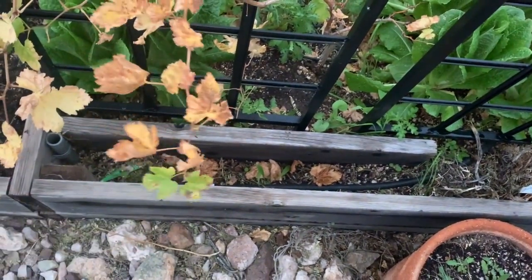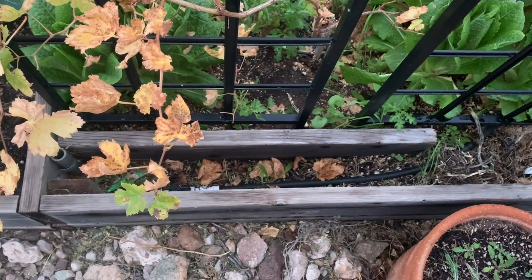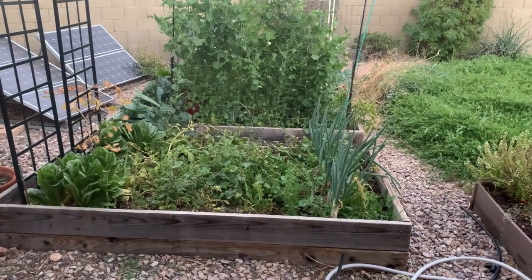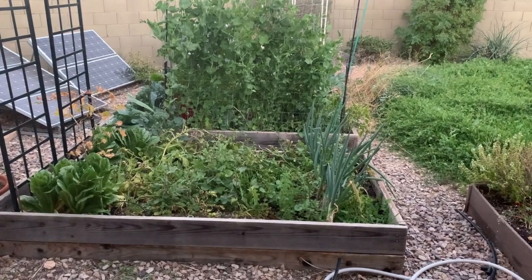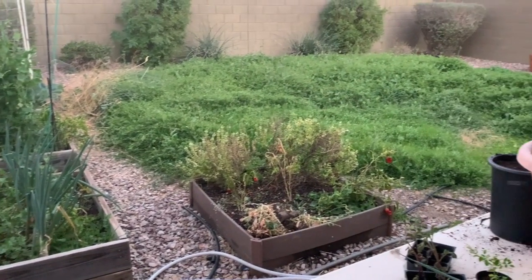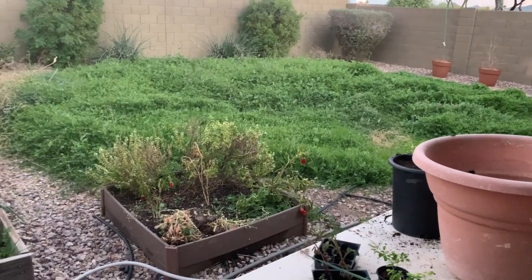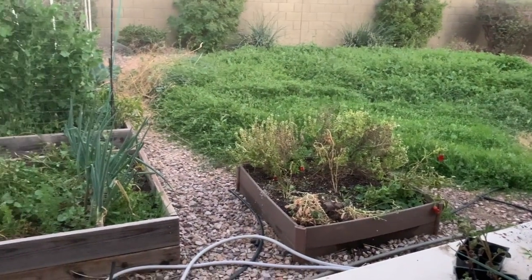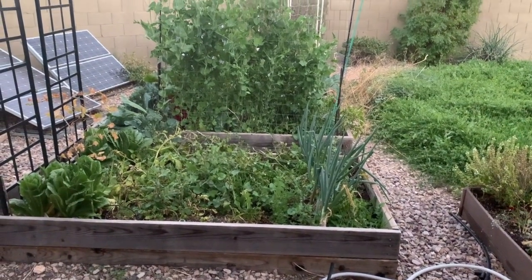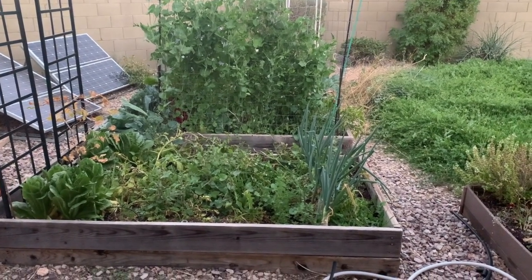My grape plants are still alive, I think. And that's about all I have for now. My yard is overgrown like crazy, but it's green, mostly. I have to take a weed whacker out there one of these days. So, I'll talk to you guys later. Thank you for watching. Bye-bye.